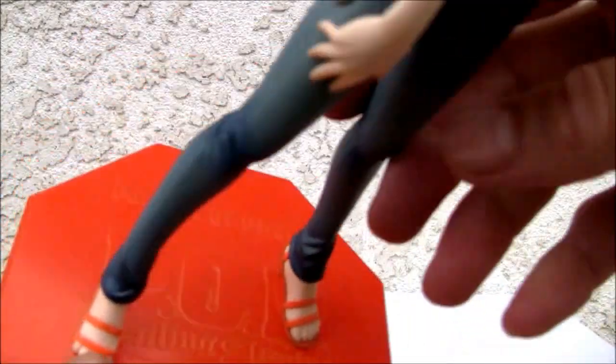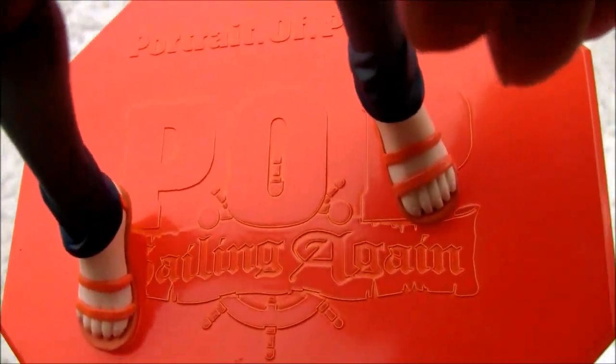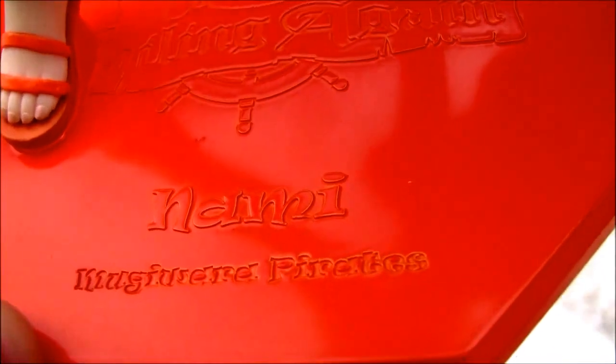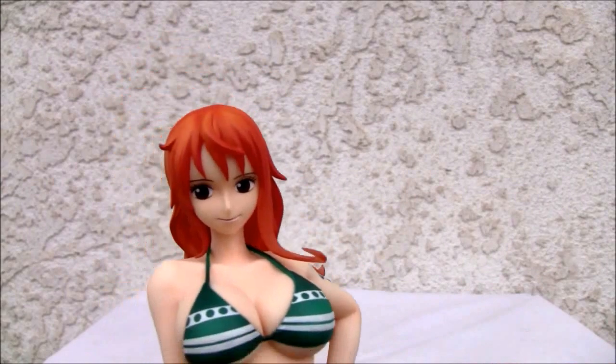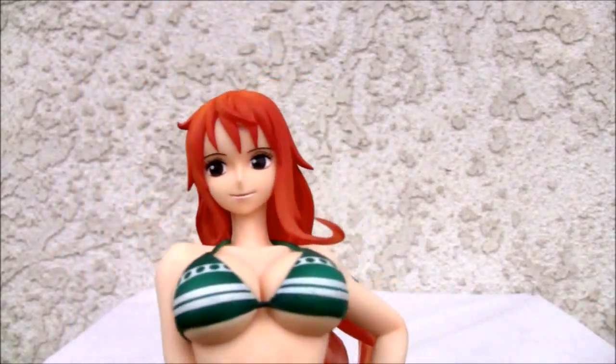It's a very spartan figure in a sense. It comes with a Portrait of Pirates stand — P.O.P. Sailing Again Nami, Mugiwara Pirates. I don't know who the Mugiwara are — I don't watch the anime. Forgive me for that.